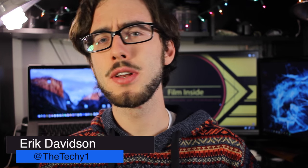Welcome insiders to Film Inside. I'm your host Eric. Today we're doing a review of a microphone that I'm really excited to get my hands on. It's by Aputure and it's called the A-Lav.